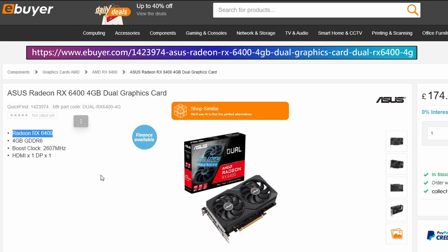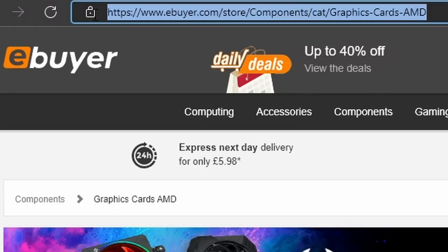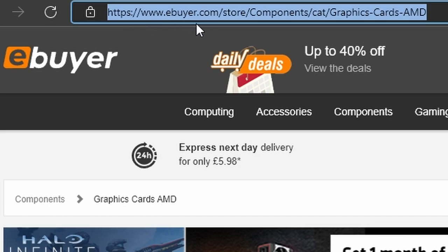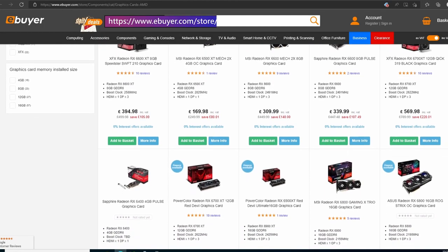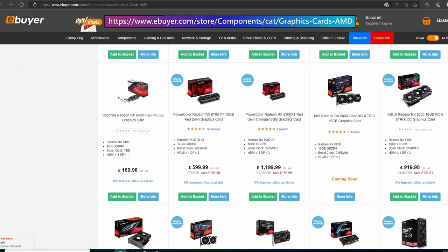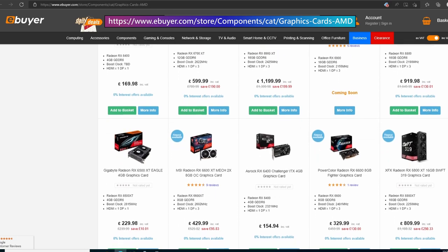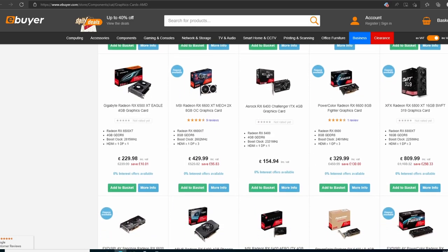I've been using eBuyer for years now, ever since I put my first PC together. I'm always happy to recommend them, and whether you're looking for a shiny new AMD graphics card or an AMD graphics card inside a pre-built PC, of which they have a range, then look no further. All relevant links will be down in the description.